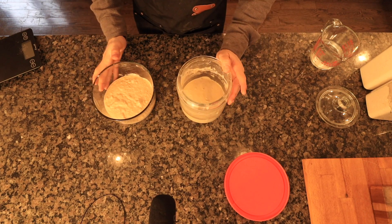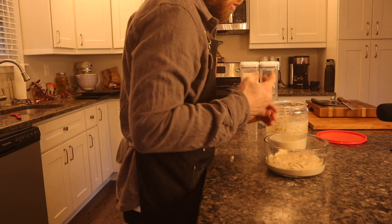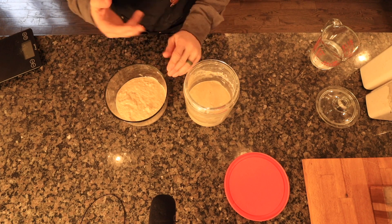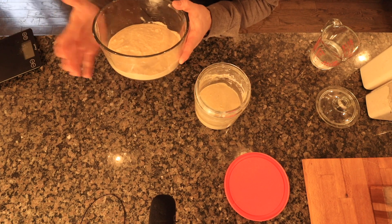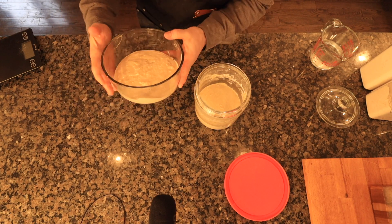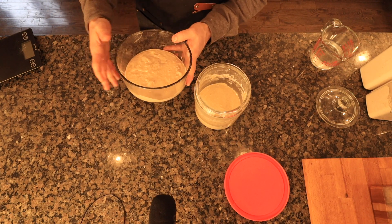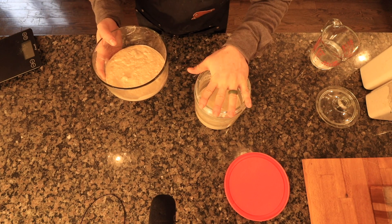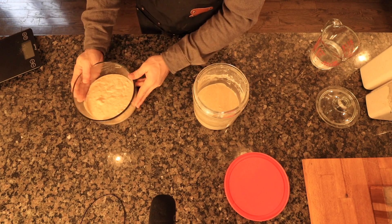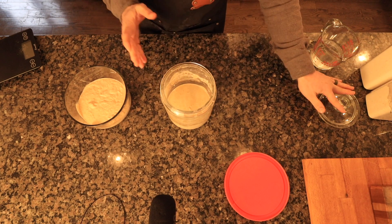So that's my routine — that's my starter routine, that's how I care for it on a weekly basis. Once you have your core recipes and you know how much levain you need to bake bread, it's straightforward. I knew I would need about 300 grams for the two loaves I'm making, so I removed from my mother starter container and created the levain that I need, then fed my starter.